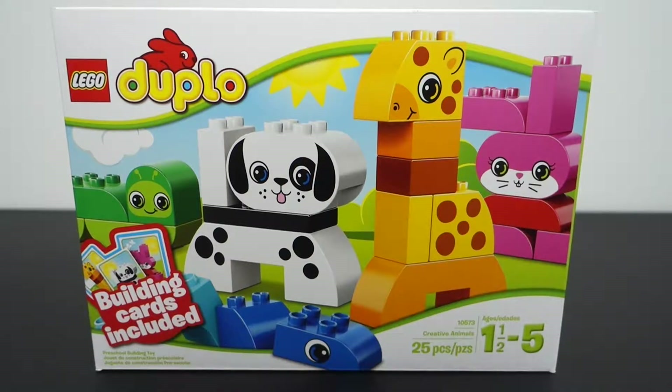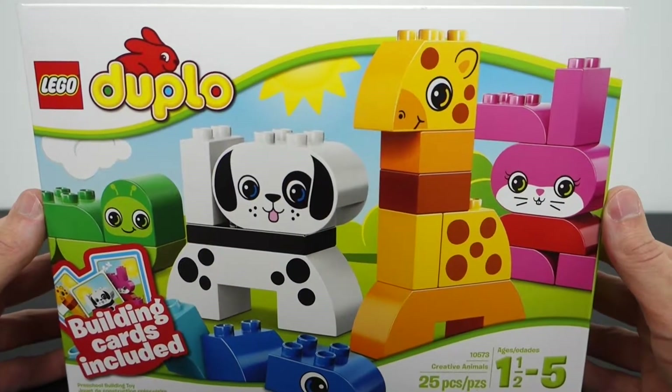I will put a link to his last Duplo haul right below this video, but this one is sort of a supplement to his set that he got before. The other one I got is huge. This one's a little bit smaller, but we're currently losing pieces by the day so we kind of need this to add in. As you can see, this one you're building a bunch of different animals.